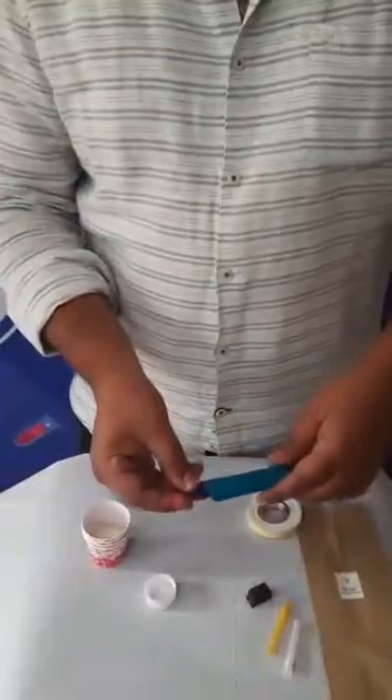Hello everyone! We're going to make a fun DIY project called 'Let's Get a Pool,' and here we're going to understand something about simple machines. Let's try to make it and have a lot of fun!